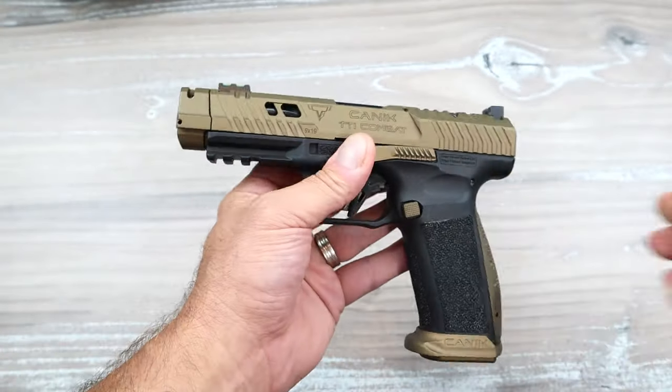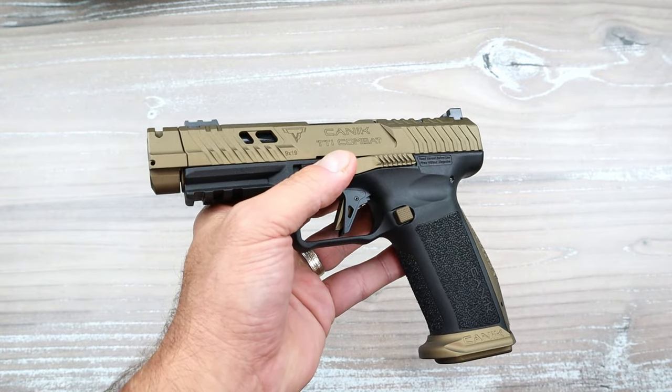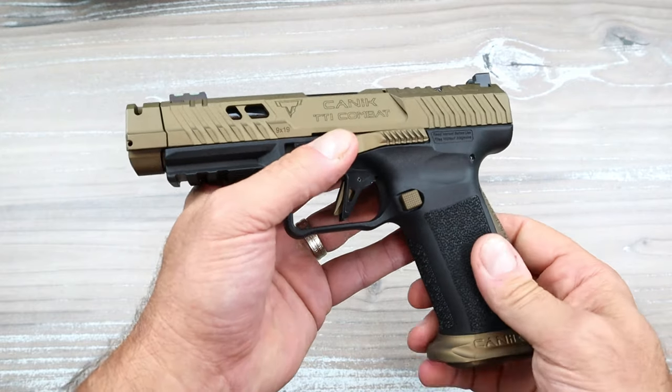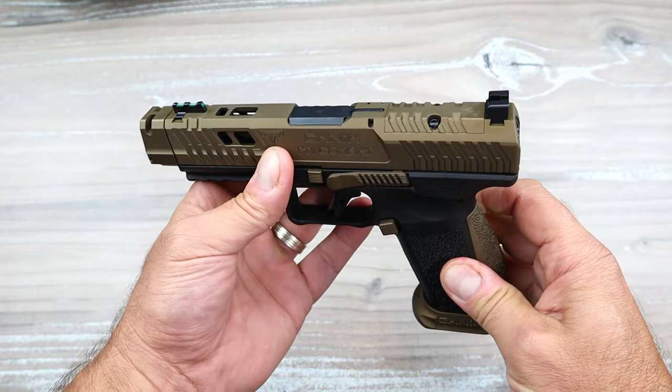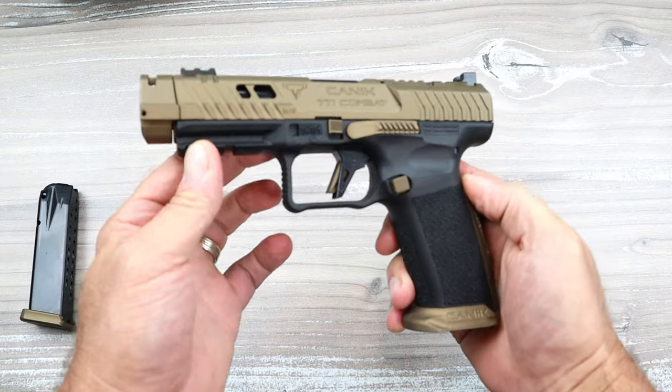The sights are serrated with a black fiber optic front sight, and of course it's optic ready. Some of these come with the Mecanic optic — that looks like a nice optic. The window is large, it's a 3 MOA dot with shake-awake. It looks like a pretty nice optic, though going with that option will cost a little bit more.